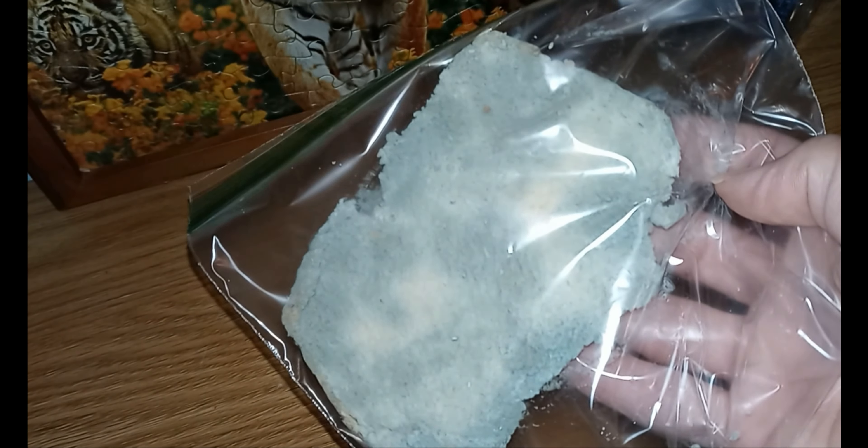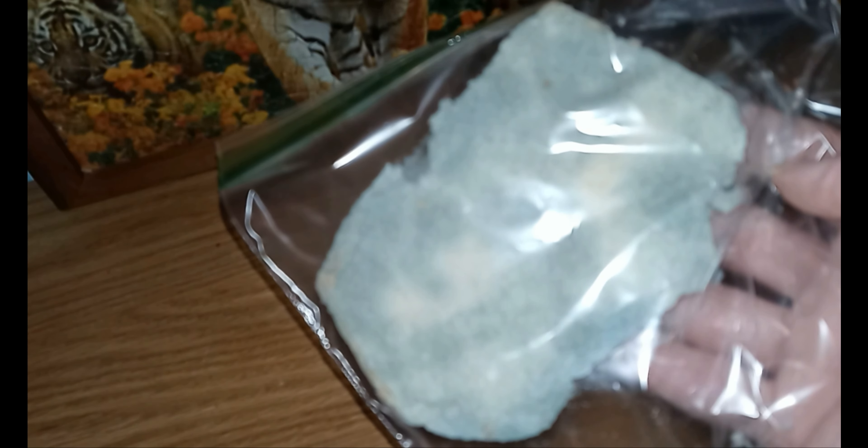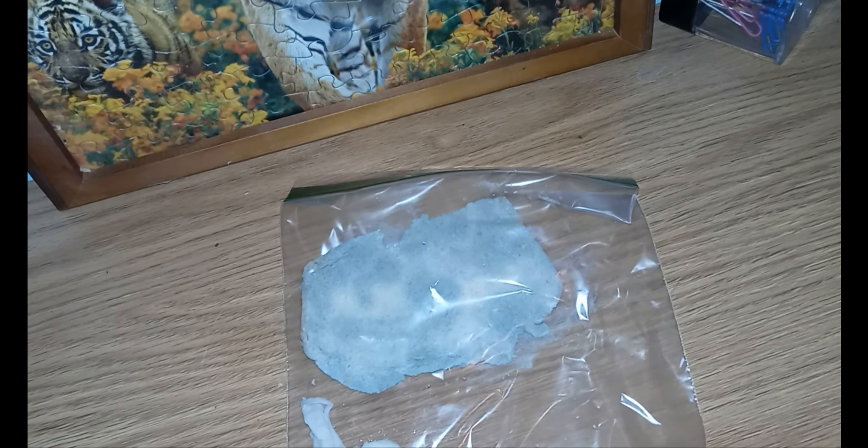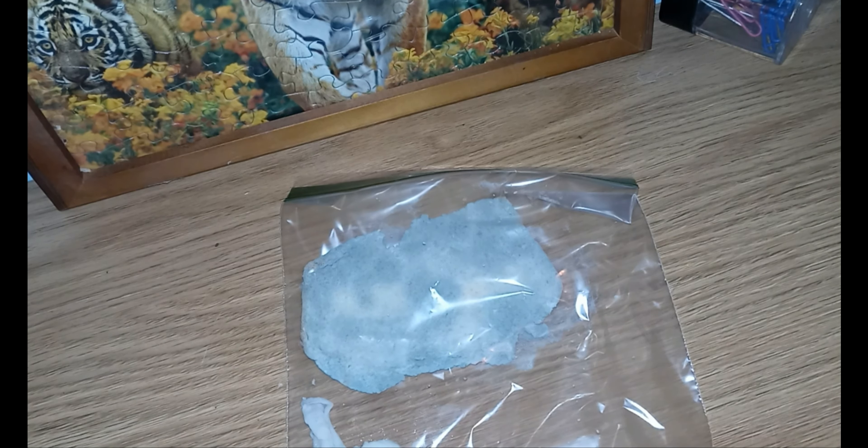But yeah, that is bread mold, so our experiment worked. I'm actually going to talk to you about bread mold in another video this week, so yeah, it's a thing. Talk to you later, bye.